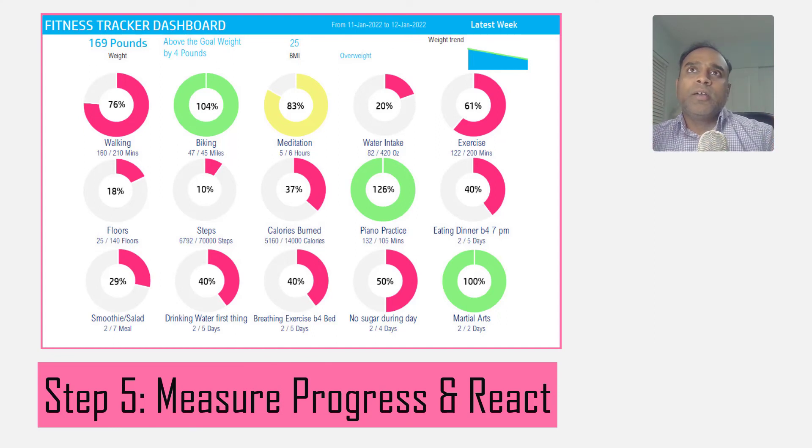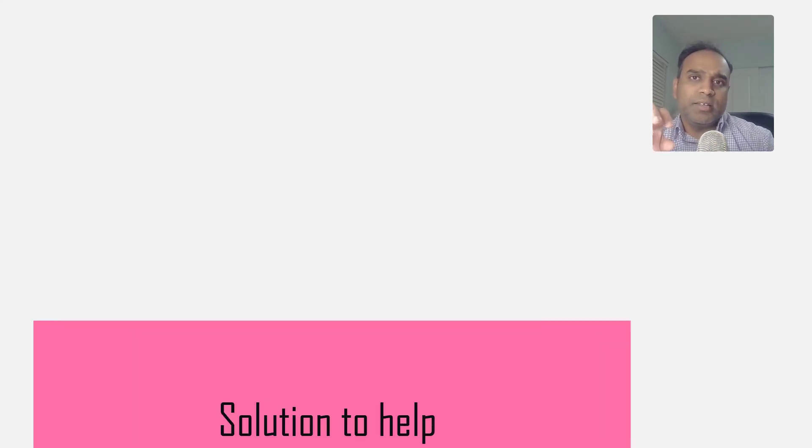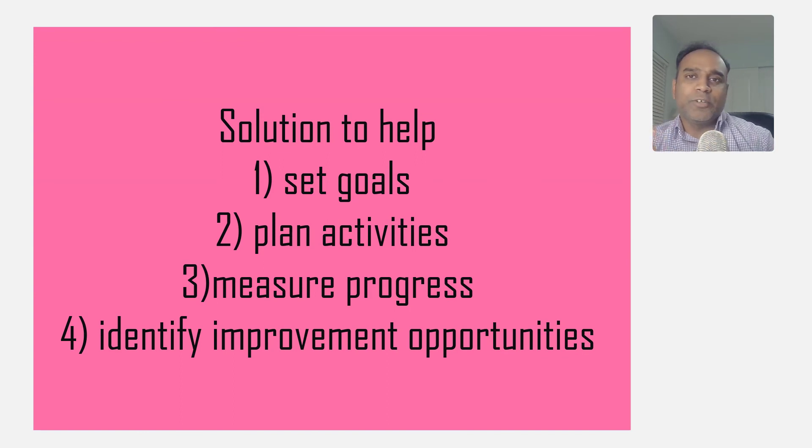If you're able to execute all of the activities according to plan but still can't reach your weight goal, you can try different kinds of fitness activities that could be more effective, or you may need to increase the amount or duration of the activities you are doing. Weight loss is a very complicated subject and I'm in no way medically qualified to speak about that, but what this template helps to do is simplify the task of tracking and measuring your progress, making it easier to focus on fitness activities without worrying about planning and tracking.